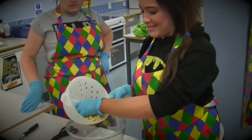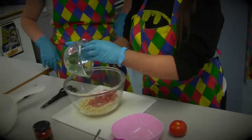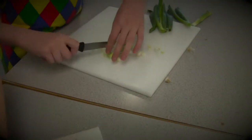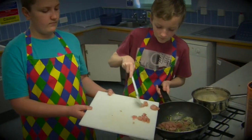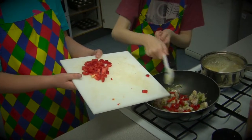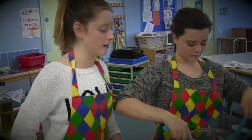Now we're starting to mix our ingredients together. I'm going to try and get a little mix around so there's flavor in every single part of the salad.